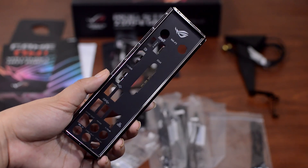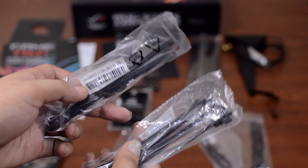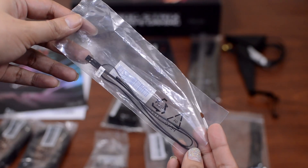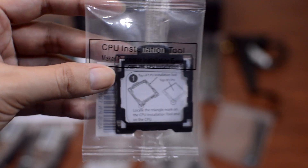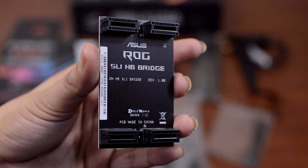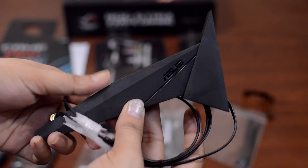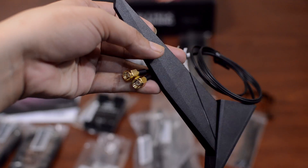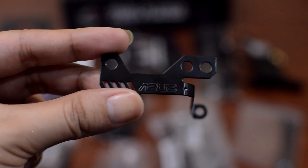You'll also find your rear I/O shield, four SATA cables, some RGB header connectors for your RGB LED strips, temp sensor cables, a few cable ties, screws for your M.2 drives, a CPU installation tool, your dual SLI HB bridge, and the antenna for the motherboard's built-in Wi-Fi — which only used to be available in higher tier Maximus motherboards — and this bracket thing.